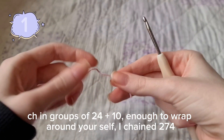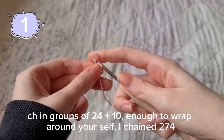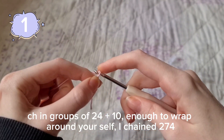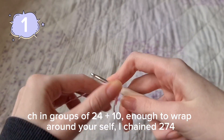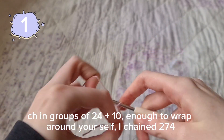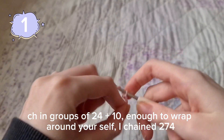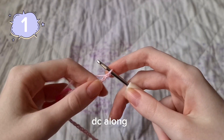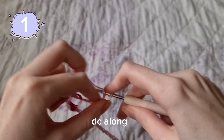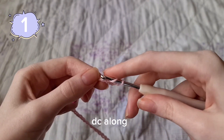Now for the main part of the shawl, we're going to chain long enough to wrap around yourself completely — you start from your front, from your elbow, then wrap it around yourself to the other elbow. Mine ended up being 274 chains, but you chain in groups of 24 and then plus 10 at the end. For the first row we're just going to double crochet in each and every chain, skipping two at the beginning.